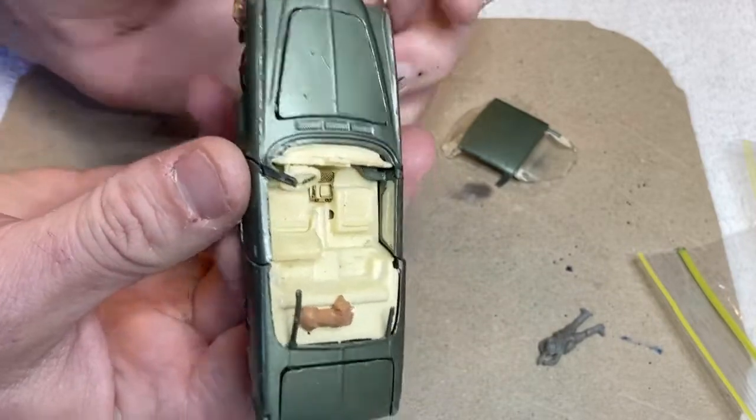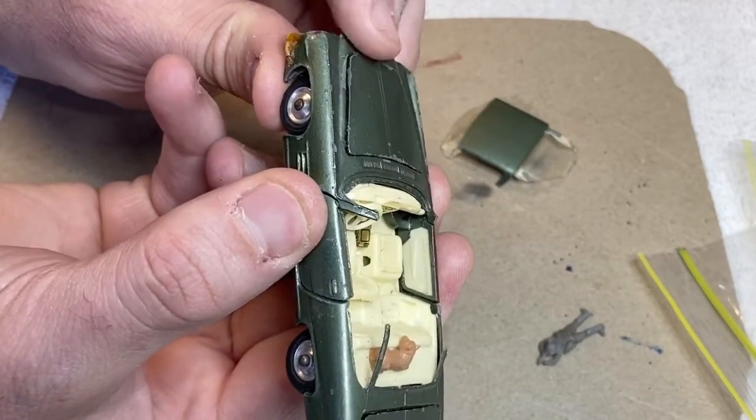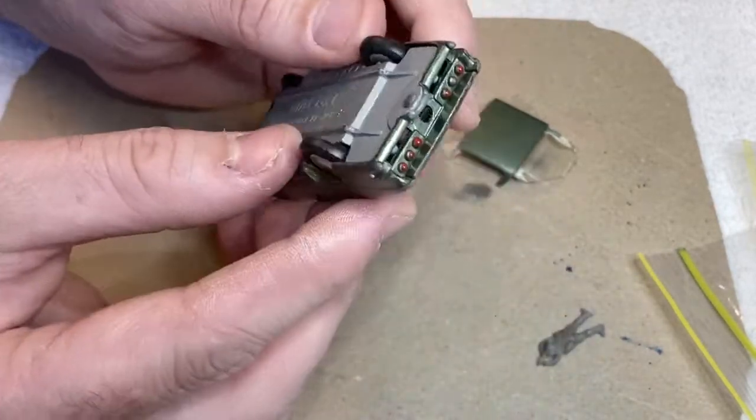The original way this model worked was you push the front wheels up and it would lift the bonnet just enough so you could grab it and open it. But as you can see the front suspension's broken — something's come adrift inside. The rear suspension is okay.